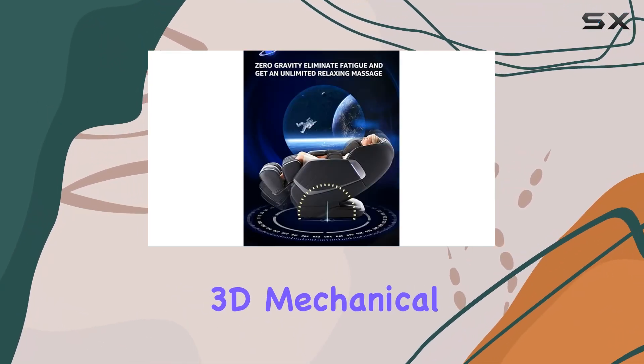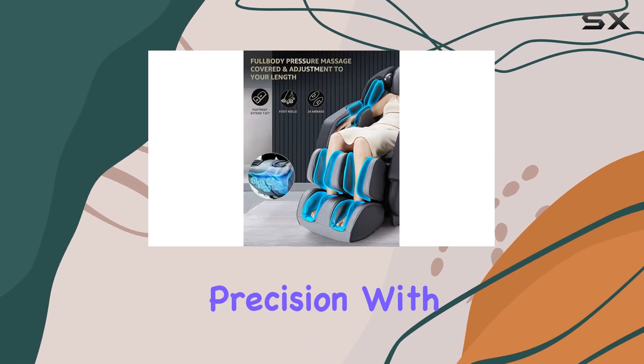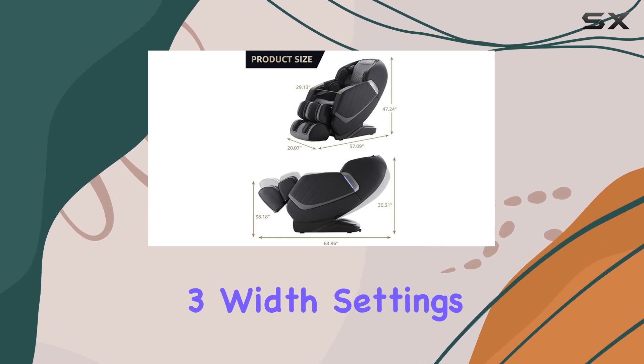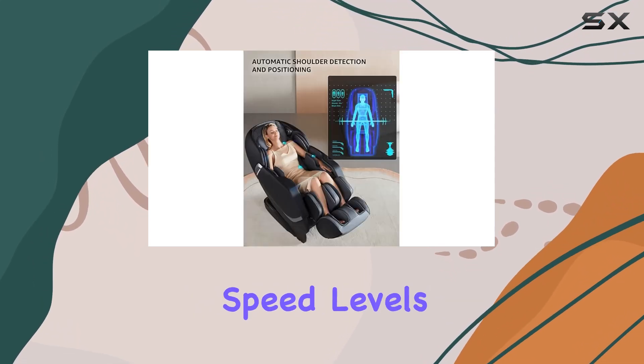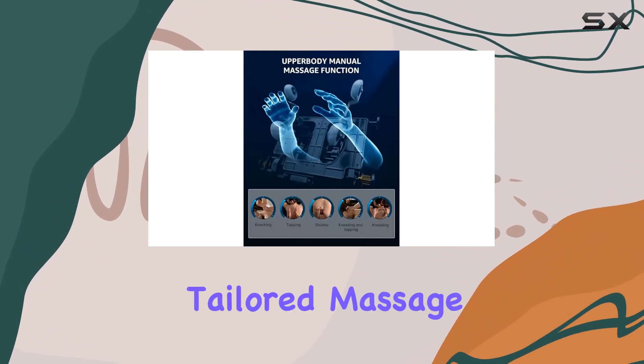Equipped with 3D mechanical massage hands, it mimics the techniques of professional masseurs with precision. With 6 massage modes, 5 techniques, 3 width settings, and adjustable intensity and speed levels, it's customizable to your preferences, offering a truly tailored massage experience.